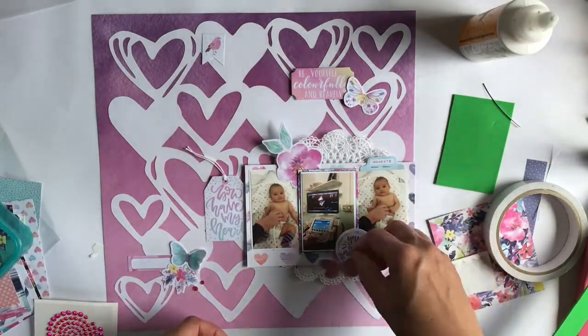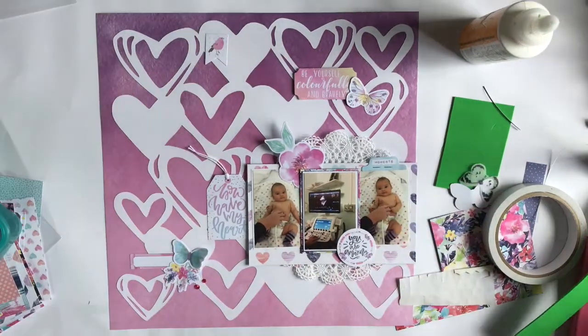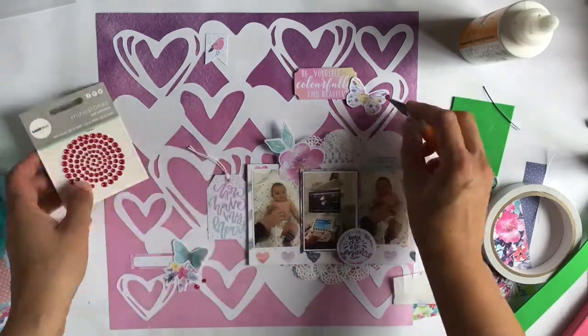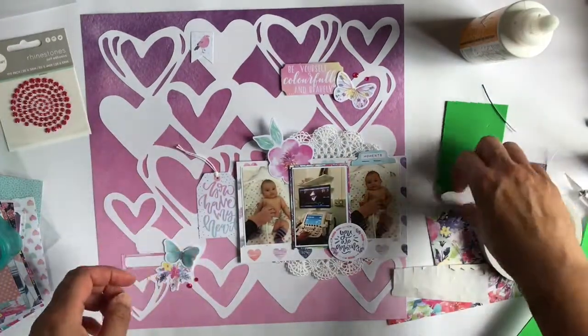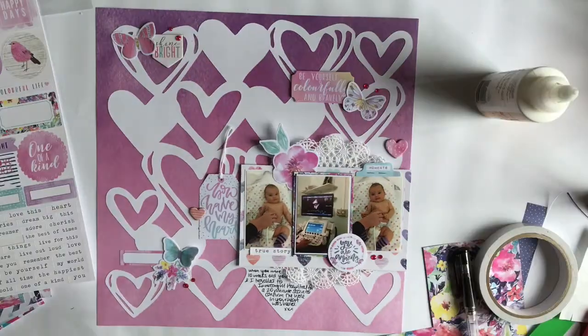I tried to get as many hearts on here as possible. I also went for things like 'You Are Amazing' and 'Be Yourself Colourfully and Bravely' — things that went with Ava being brave having the scan. Because for us as adults it's not scary to lie there and have pressure put on you with a scan, but for a baby it's not that pleasant.